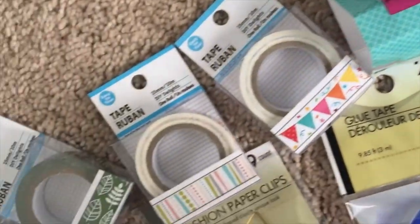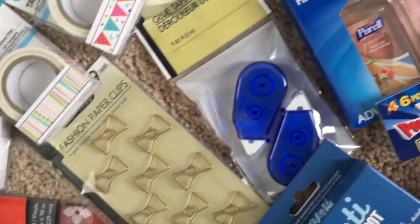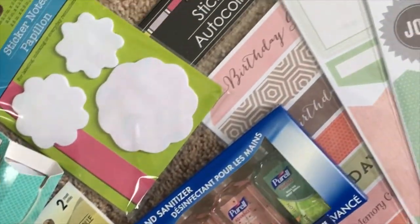I really hope you enjoyed this Dollar Tree haul. Please make sure to subscribe if you're not already, and as always, have a beautiful bliss day.